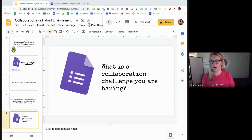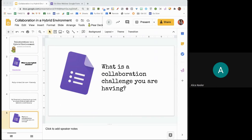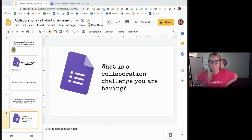Here is the form. If you want to fill out my Form to Slides Premium, your responses will become my slides. Thinking about collaboration in your hybrid environment — what is a challenge you are currently having? One thing that's great about doing something like this is it helps me with wait time. I can see I don't have responses yet, so I will wait.